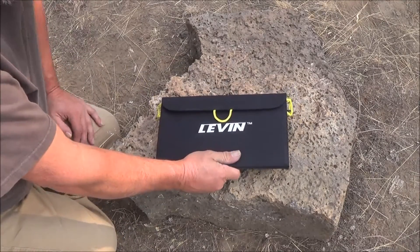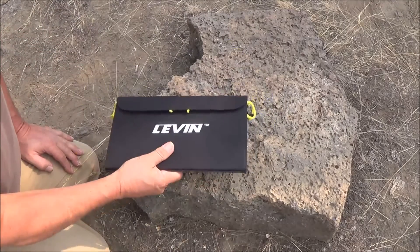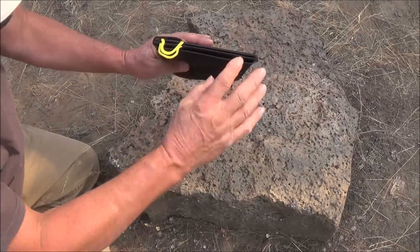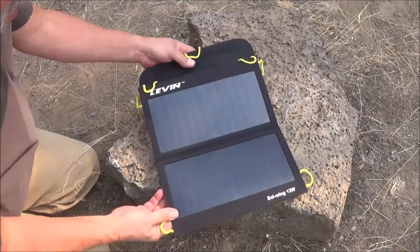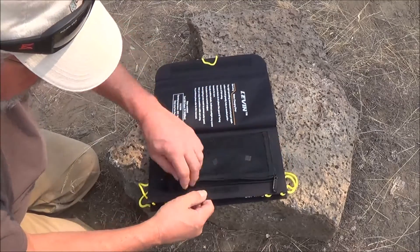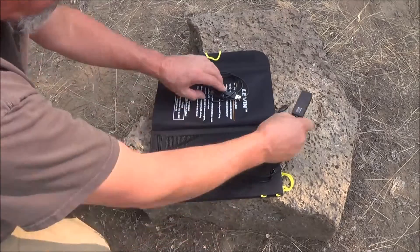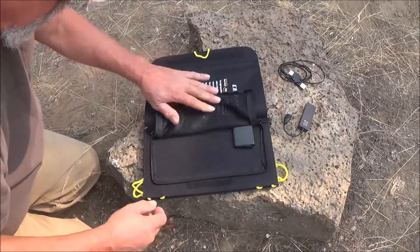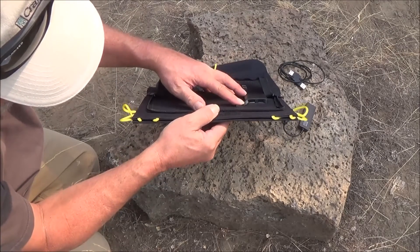It weighs in at 15 ounces or 443 grams, it's 7 inches by 12 inches, and it's basically a half an inch thick. Open it up — there are the panels on it. On the back side you do have a compartment. This thing is all USB port, but you do have a compartment where you can put stuff like your phone or your iPod. There are two USB ports.